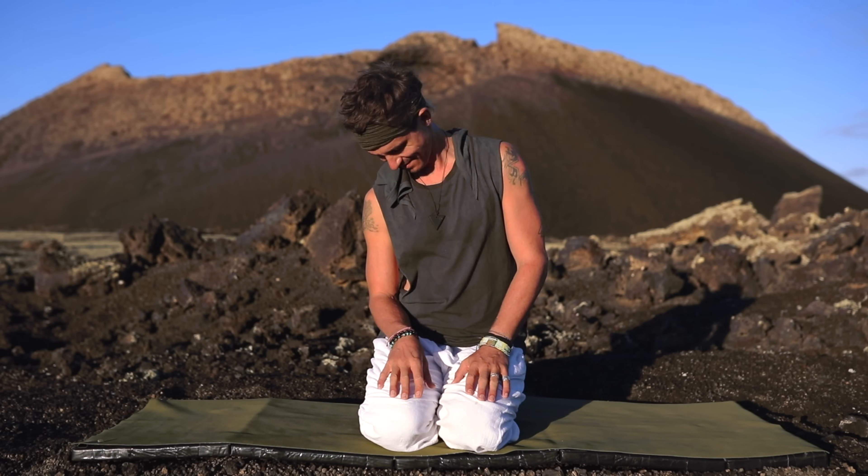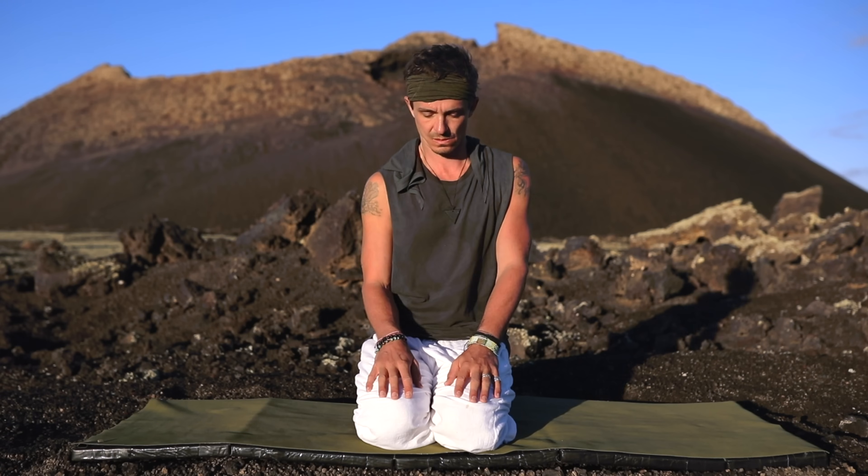Welcome to your first reflective yoga practice of Boho Beautiful Ascension. Join me seated on your mat in whichever way feels the most comfortable to you, and let's take a quick moment to settle in.